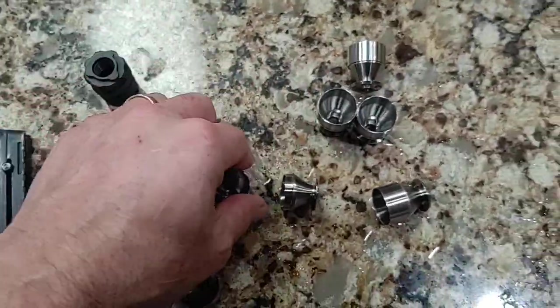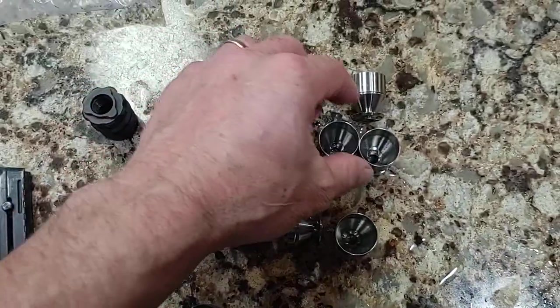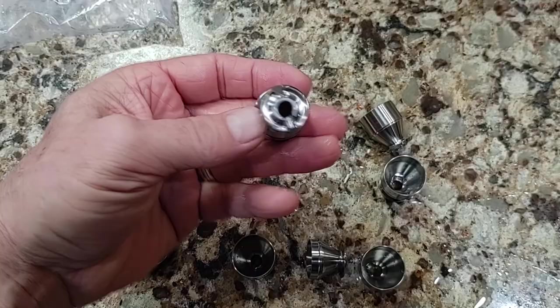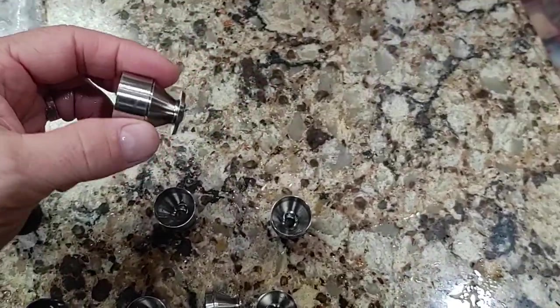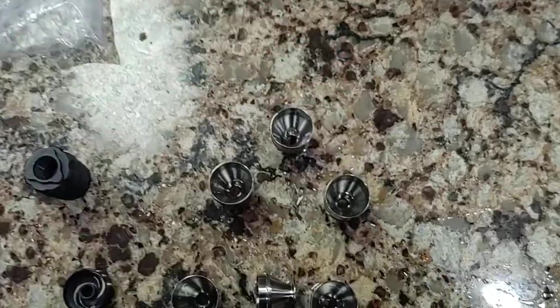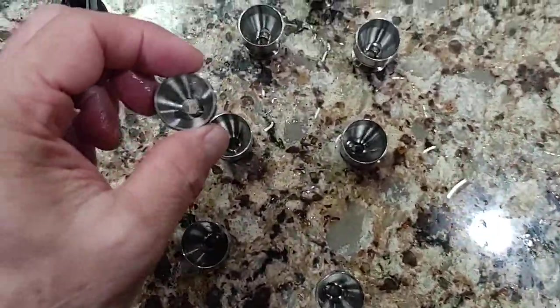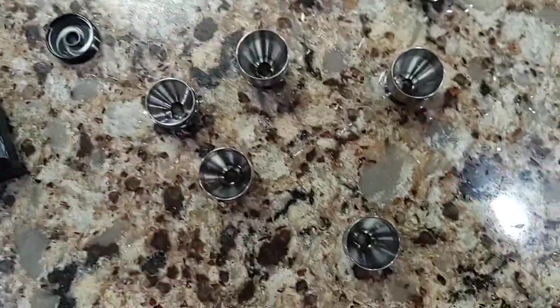It doesn't matter what configuration they're in when they go in that bag — it just cleans them right up. It is awesome. I'm really happy with that method, because if you ever try to clean a 22 suppressor baffle by hand, it is a pain in the rear end and takes forever.